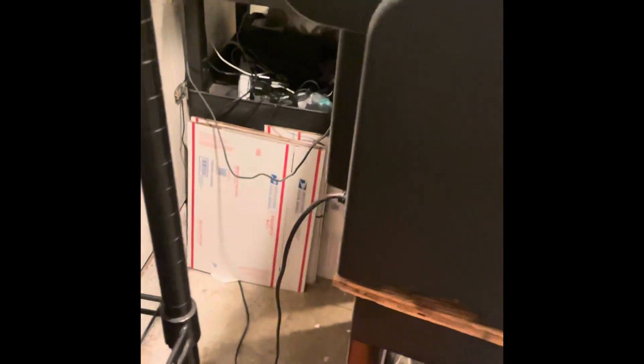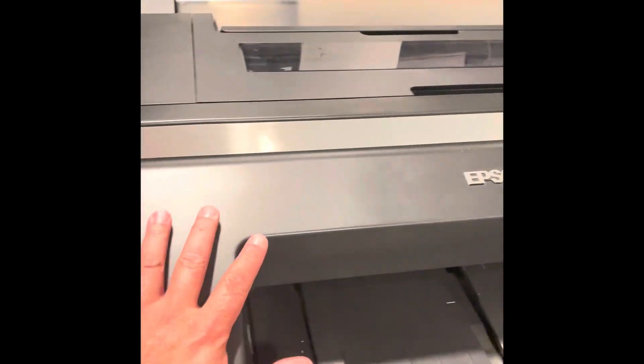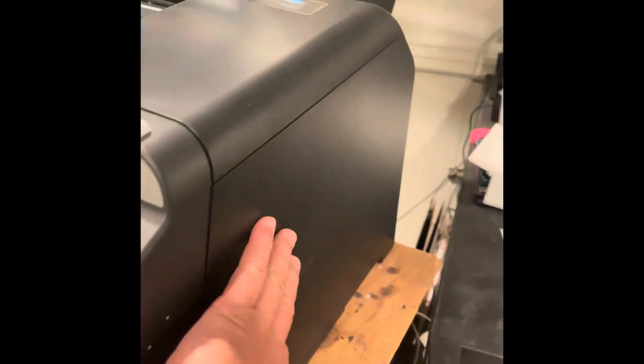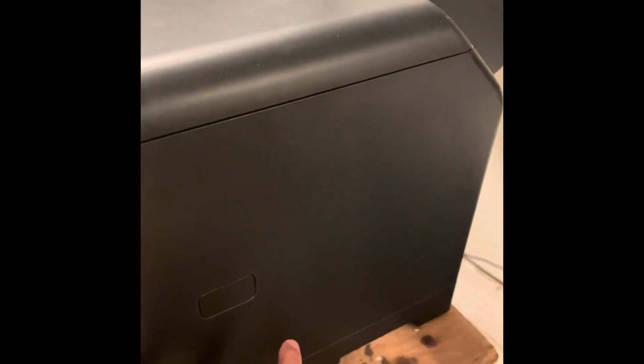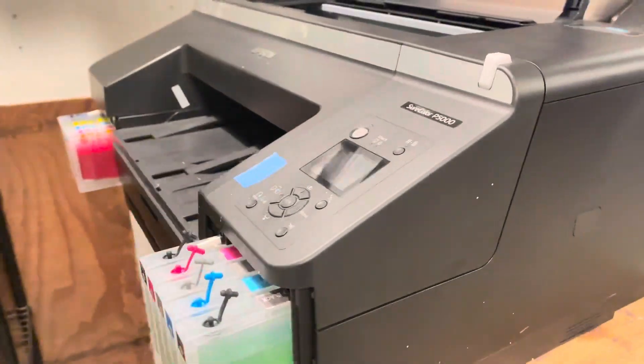The first thing we want to do is basically unplug the machine when it's off. And then what we're going to be doing is taking off this panel, this panel, and getting to this panel here where the tubes are at. I'm going to set the phone up and let you guys see where we do it step by step.